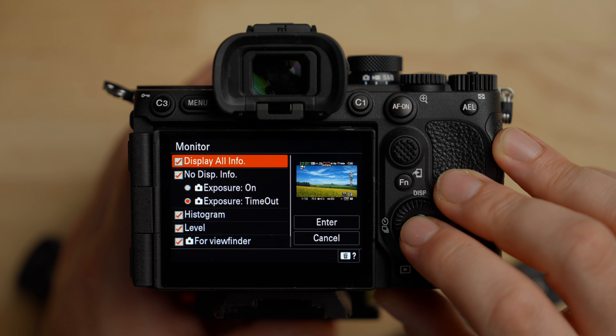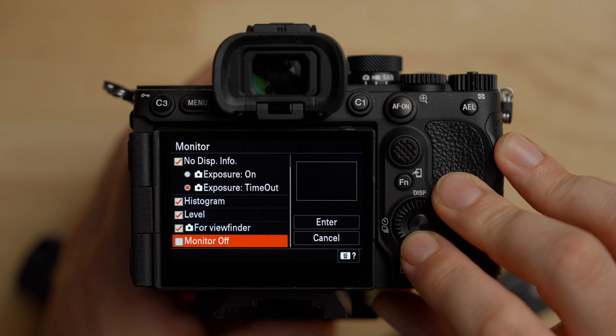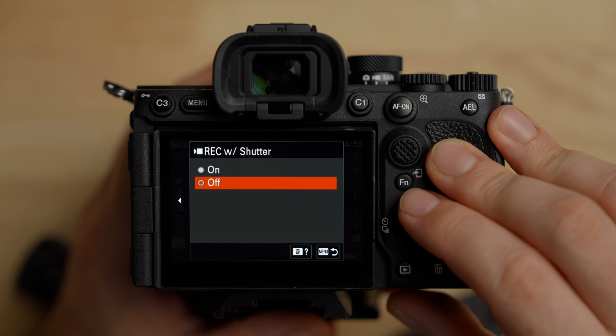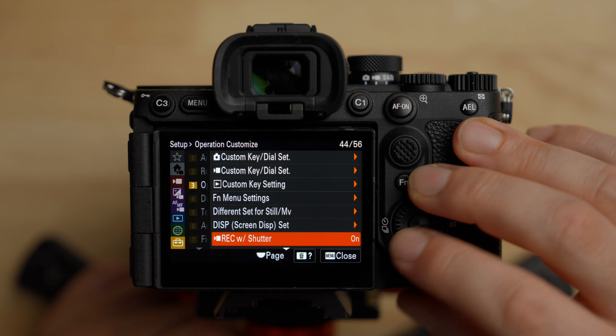For display settings — I kind of leave them as is. Record with shutter — make sure you turn this on. When you press the shutter button on the camera it will start recording. I don't know why this is turned off by default, but when I hit the shutter I want it to start recording. You can still use the dedicated record button, but the shutter button is a lot easier to find.